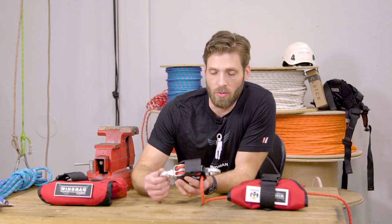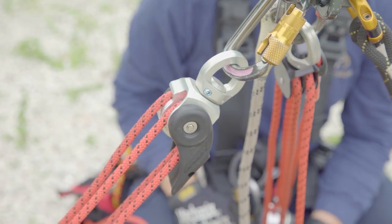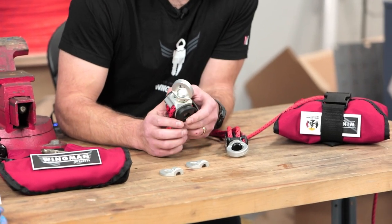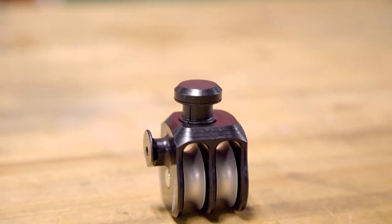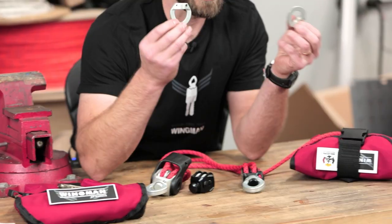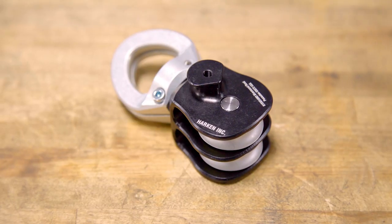The Wingman has two swivel eyes on the top and the bottom so you can always find the right load path by having the device adjust to the load path. The swivel eye looks a little bit different than most on the market. We incorporated what we call the mushroom head attachment — a full-strength stud that doesn't require any roll pins, set screws, or lock-titing of fasteners. We maintain higher strength by actually splitting the body of the swivel and then joining it to be a singular component after the fact.